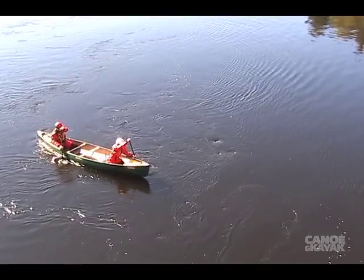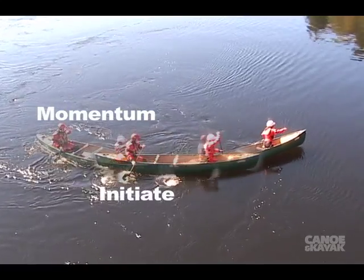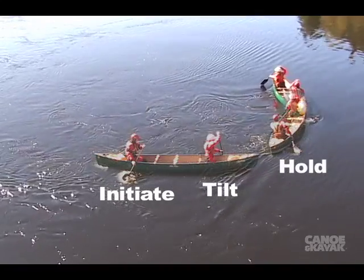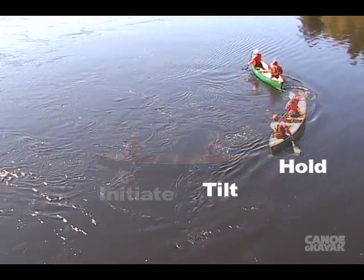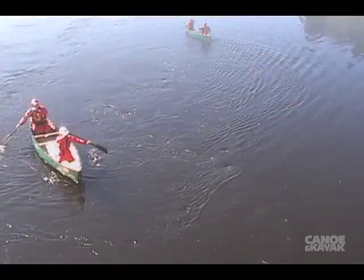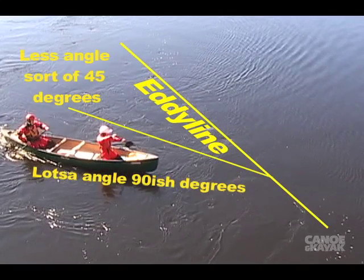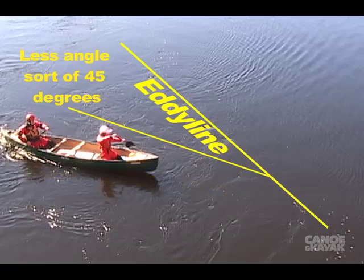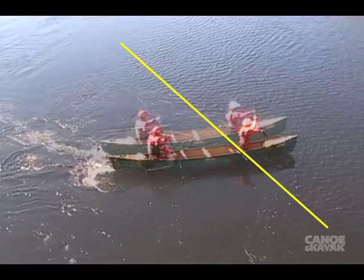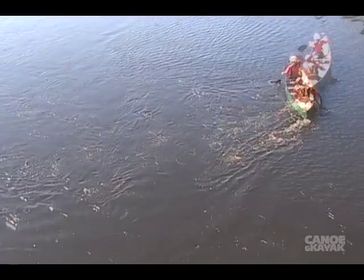We're doing the turn the same as we did on flat water — momentum, initiate, tilt and hold. The only difference is that the current is assisting the turn, so we'll turn a bit sharper. The angle that you approach and cross the eddy line at will dictate how sharp your turn is. More angle, or closer to 90 degrees to the eddy line, and your boat turns sharper. Point it more upstream as you cross the eddy line and your boat will carve a longer, wider turn.